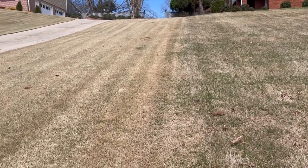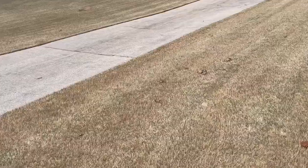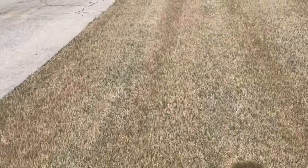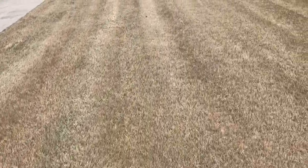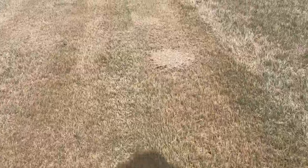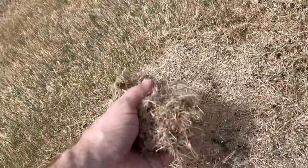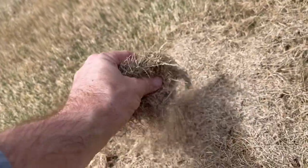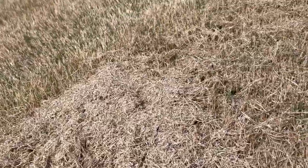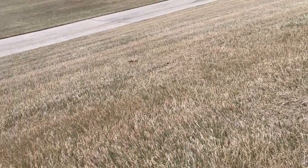Soil compaction — if you have a yard that feels just as hard as the sidewalk or the driveway when you're walking through it, you've got some soil compaction, and that affects the green up as well. I'll also mention bagging your clippings when you mow these first couple of times. If you leave those clippings out there, you're defeating the purpose of mowing — those clippings will prevent the sunlight from getting to the soil. So make sure you bag those clippings. If you have areas that are flat and matted down, get a rake and rake those areas up, fluff that grass up for the same reason — let that sunlight get to the soil.